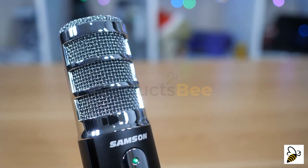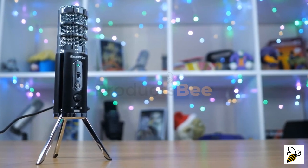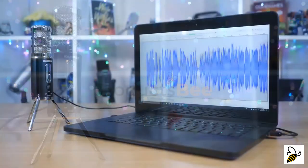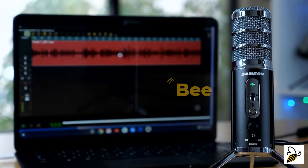An internal shock mount isolates the capsules to minimize noise from any vibration. Capture broadcast-quality 24-bit, 96-kilohertz audio at home or on the go. The Satellite is plug-and-play, meaning there are no drivers to install — it's ready to connect.